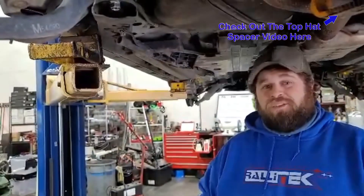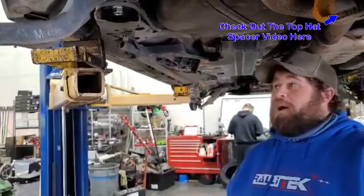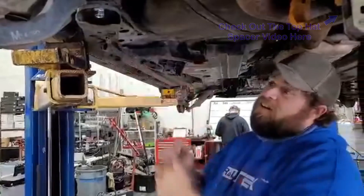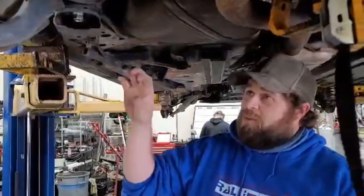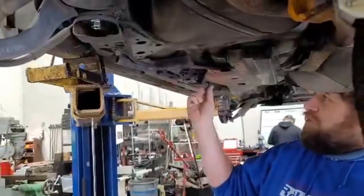I did a video on the lift kit for this car. I wanted to show you exactly what I meant about this front brace right here. So we've got the subframe drop kit installed. I've got everything torqued. There's this front brace.